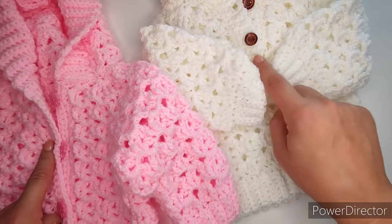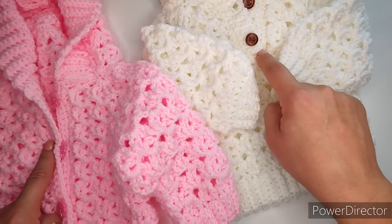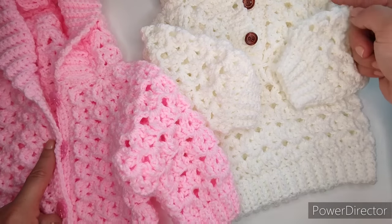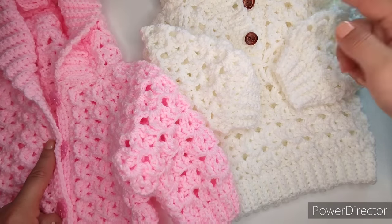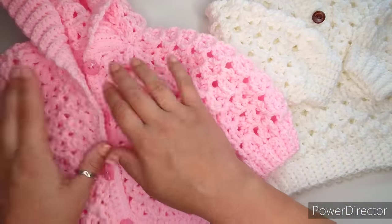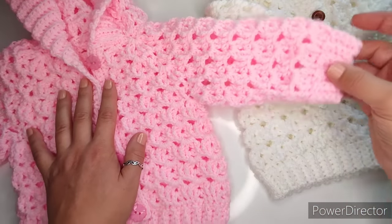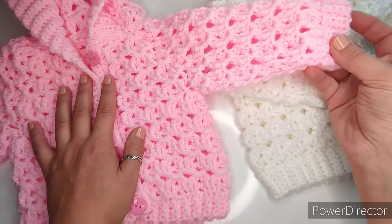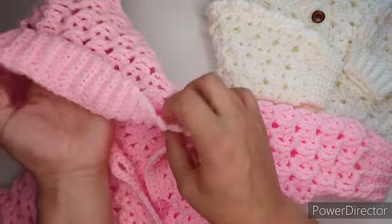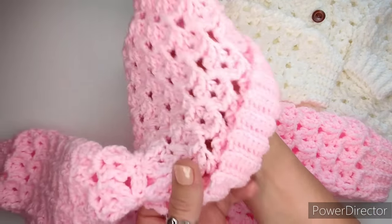If you're making a pullover, once we connect at the front we go into the back and start our rows there so the join is not noticeable. The only difference is whether you have an opening in the front. This open version is size three to six months — slightly bigger, with a little bit longer sleeves. Otherwise everything is exactly the same and it looks really nice.